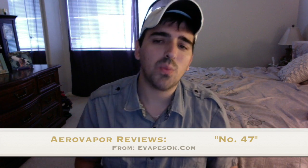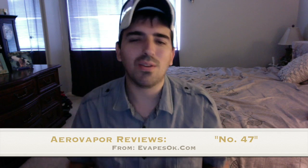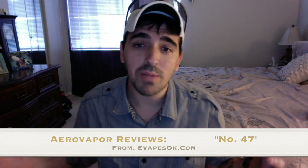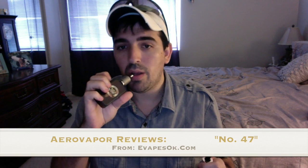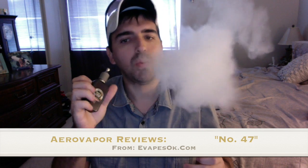So evapes OK number 47 — what is it? This is where watching other reviewers sometimes pisses me off. I saw other reviews and it was like, 'Well, it's a nutty creamy vape,' and that's what the website says. But it's way more than that.